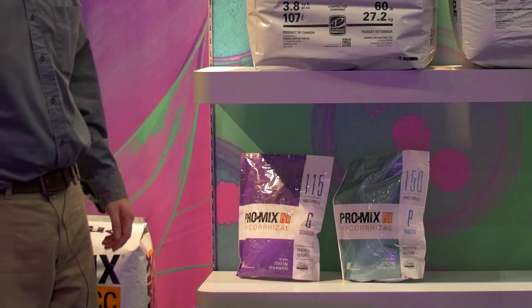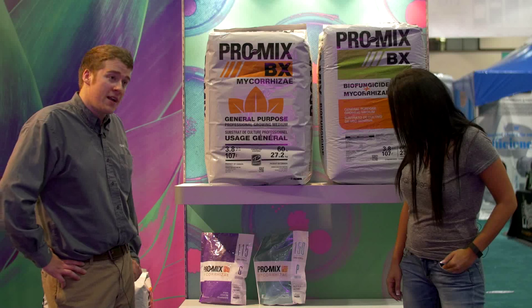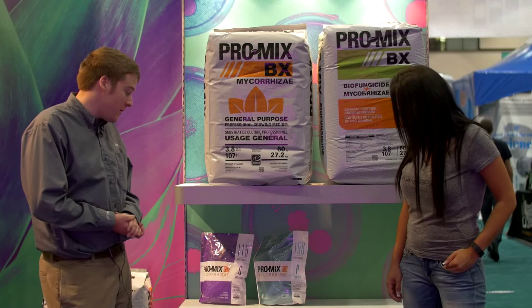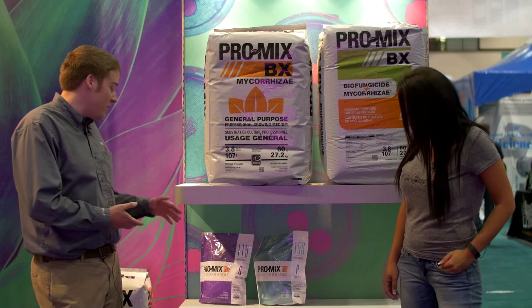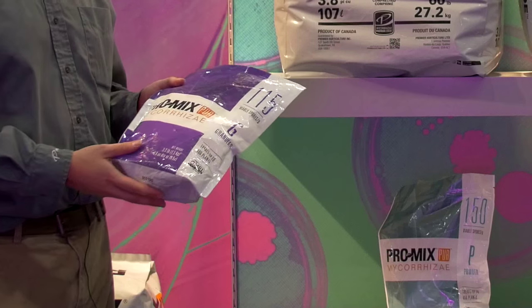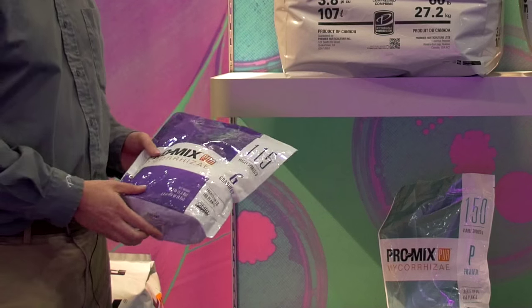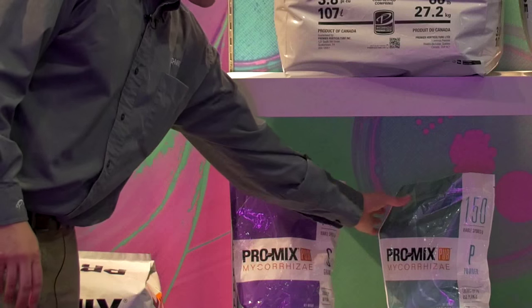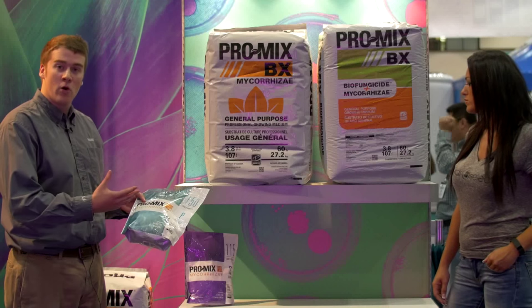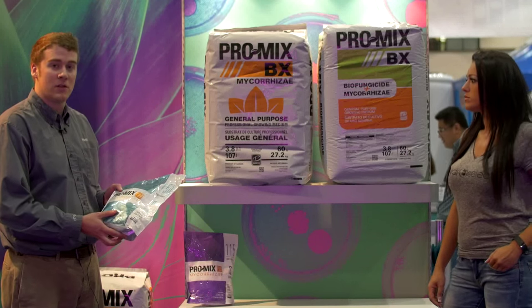This product is one of our newer products — it's the ProMix Pure. It's a standalone mycorrhizae product with a very high spore count. It's OMRI certified for organic production and available in a granular and a powder. This is the granular right here — it's really good to mix in with your growing medium, traditionally soil or coco. And the powder is great for clones or transplants to coat your roots with. It's great for easy cloners and any traditional cloning medium.